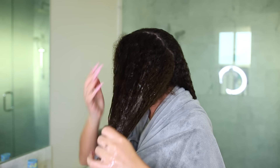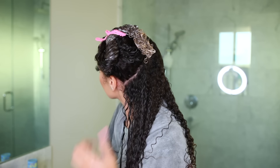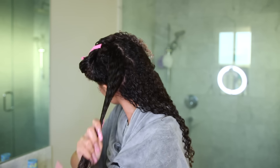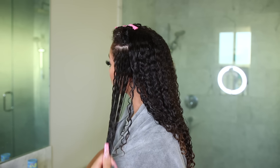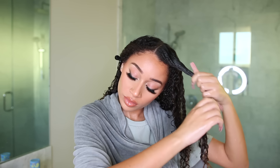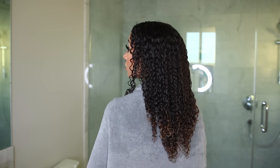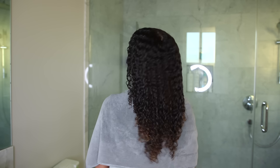I just do the exact same technique — part my hair in sections, apply my gel, and keep my hair moisturized with water. This is what my hair looks like after all the products are in, and now comes the most annoying part of all: diffusing.